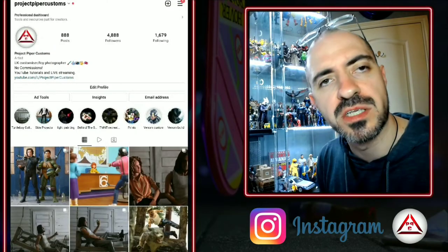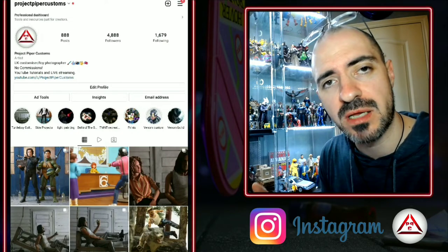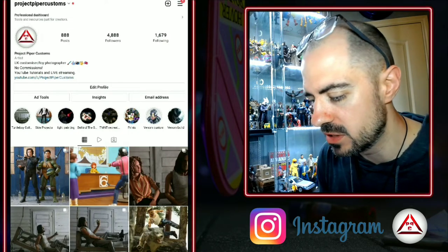So now we're going to move on to the Instagram side, and that's kind of a different kettle of fish. I'll explain more as we go through the posting process.